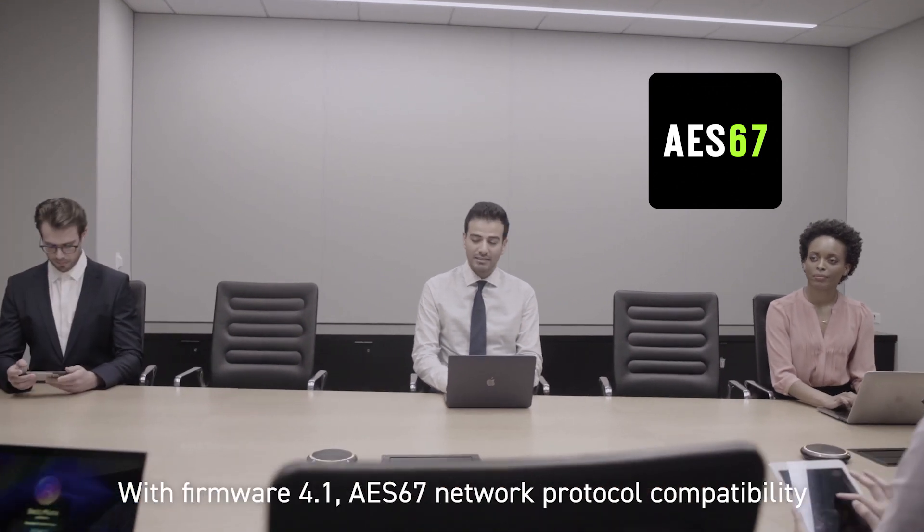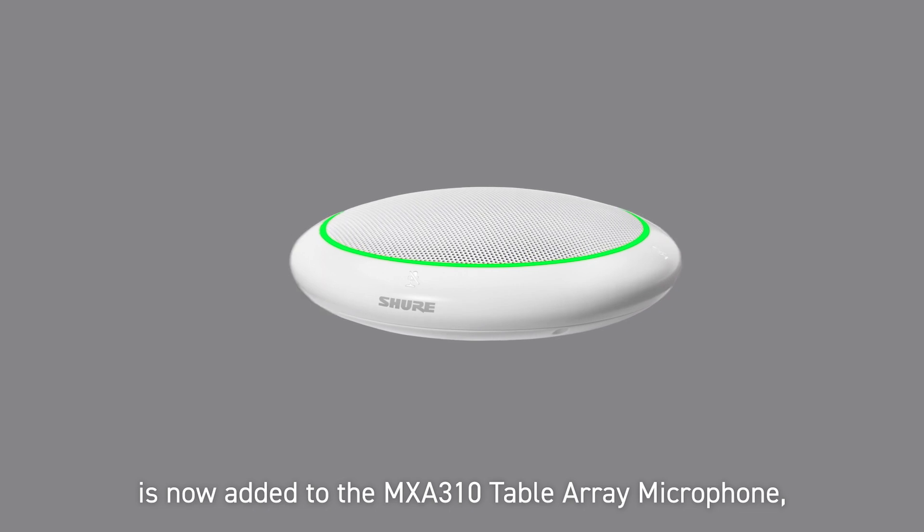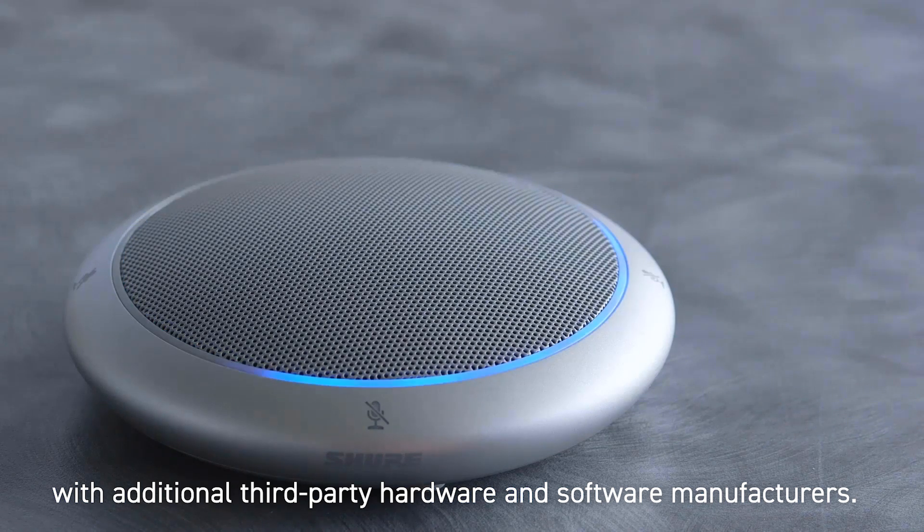With Firmware 4.1, AES67 network protocol compatibility is now added to the MXA310 table array microphone for seamless integration with additional third-party hardware and software manufacturers.